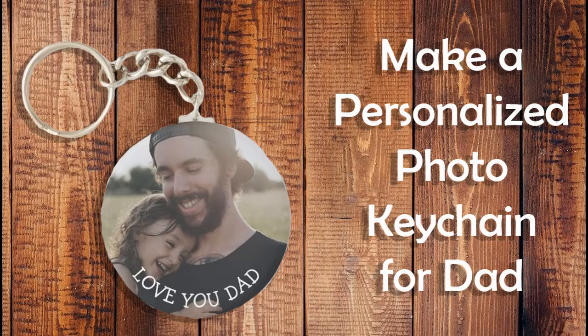Hi everybody, it's Mimi from Time for the Holidays, and today I'm going to show you how to make a quick photo keychain for Dad for Father's Day, Birthday, or Christmas. It's just a sweet little memento. Personalized gifts always seem a little extra special.